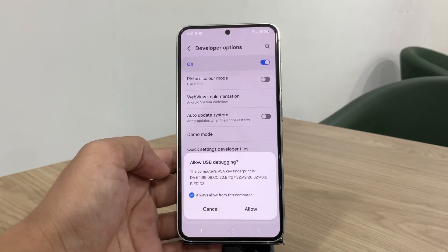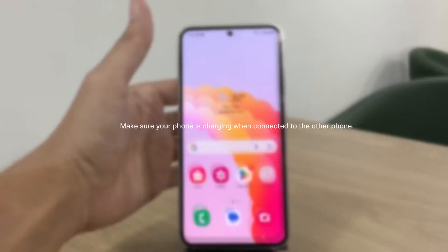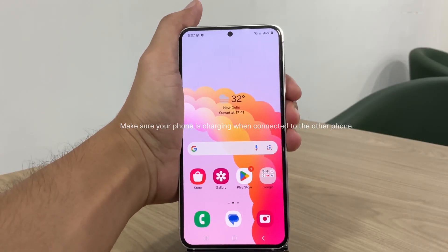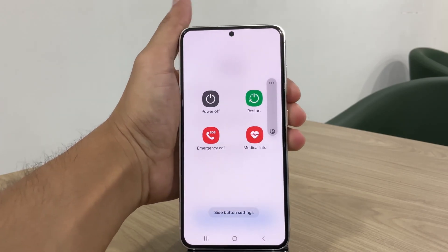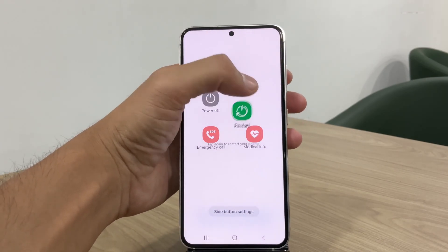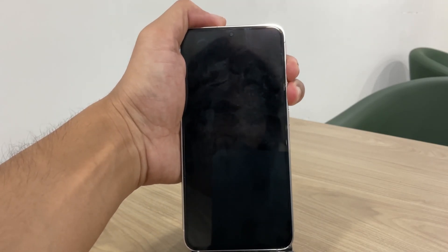Connect your phone to the secondary phone using USB and boot the device into download mode. To do this, restart your phone by holding the volume down and power buttons. When the screen goes blank, quickly press both volume keys, which will take you into download mode.